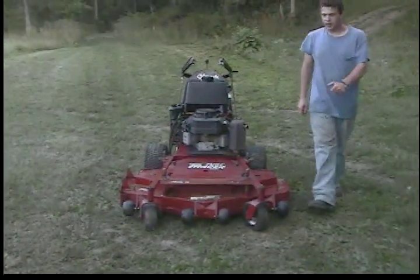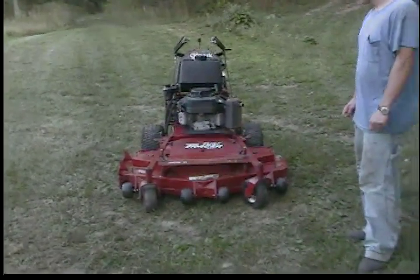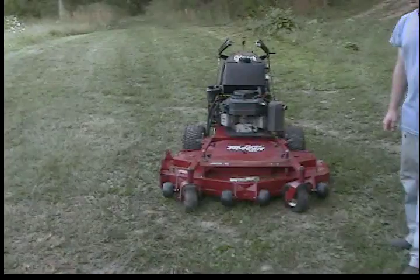The machine runs and cuts very good. It's ready to be shipped out to any of the states in the U.S., and in the listing are all the things that we've done to this machine so it's ready to put on the job. Thank you.